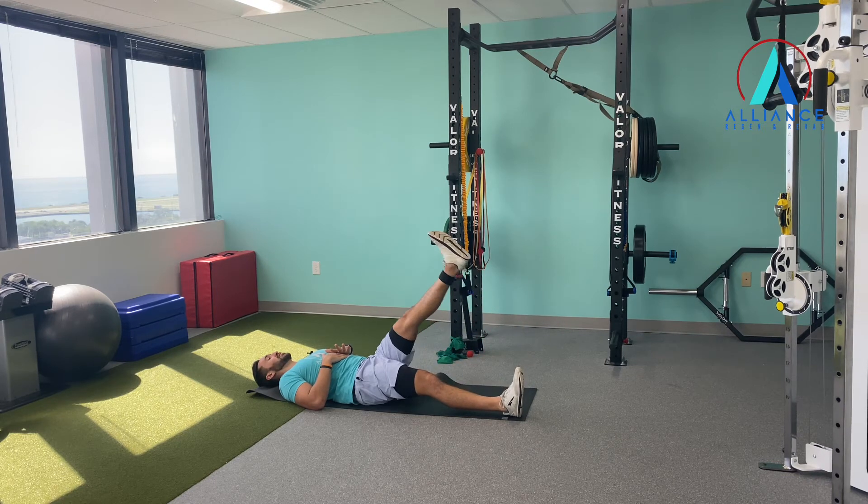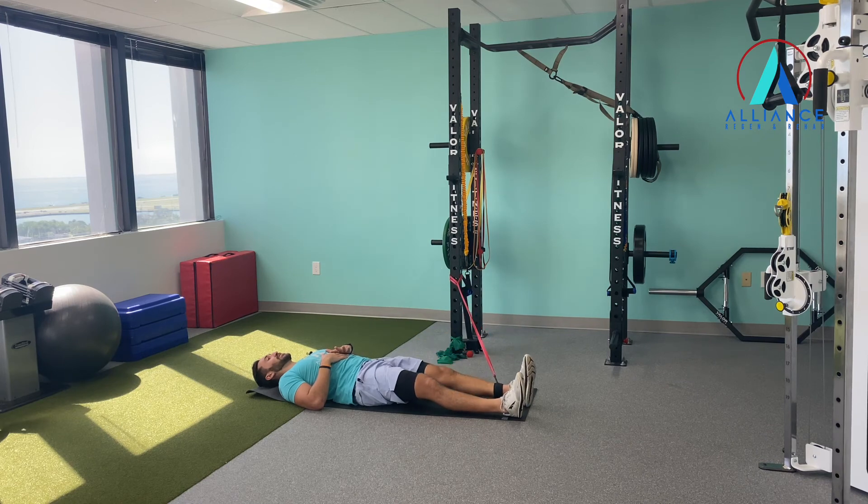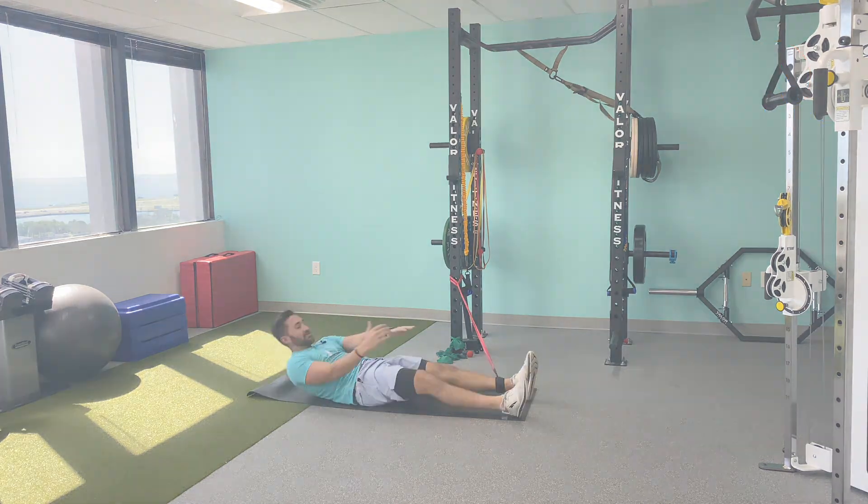Do four reps here, 10 to 12 at a time, and then relax. Alright, that's your RNT adduction, straight leg.